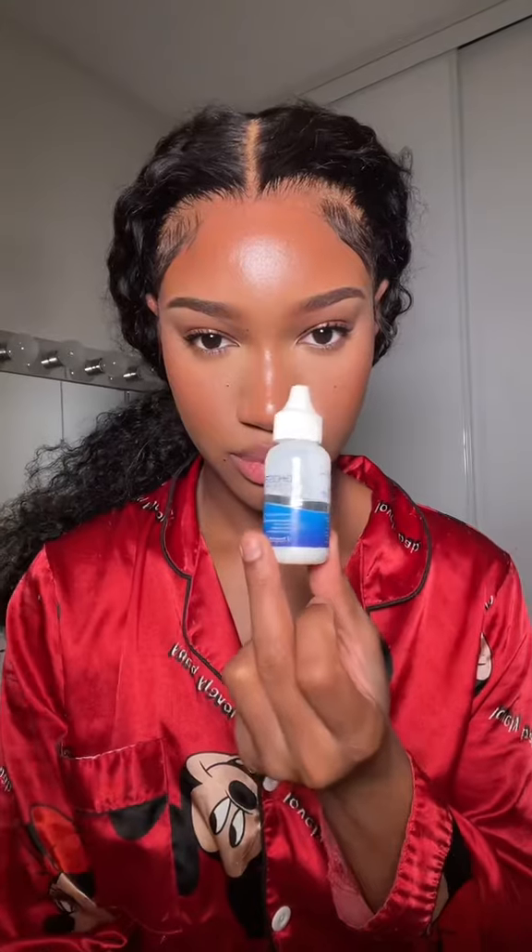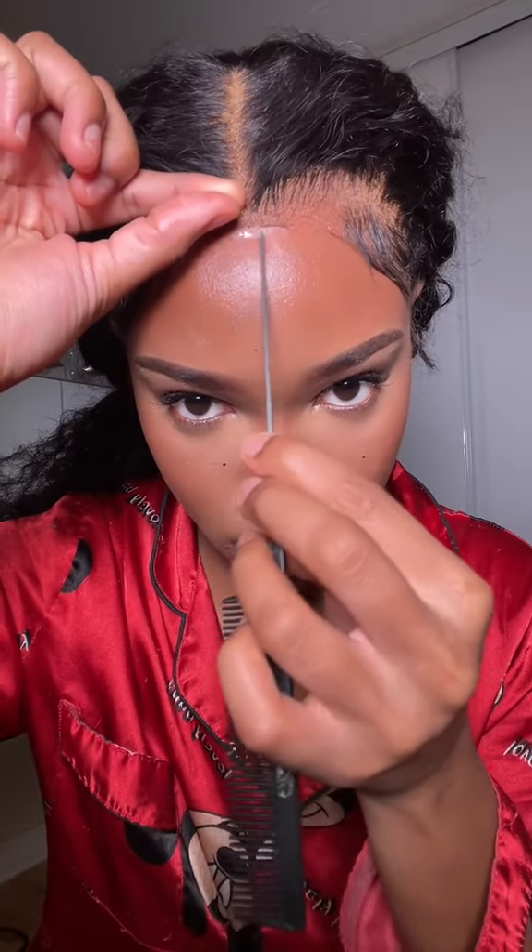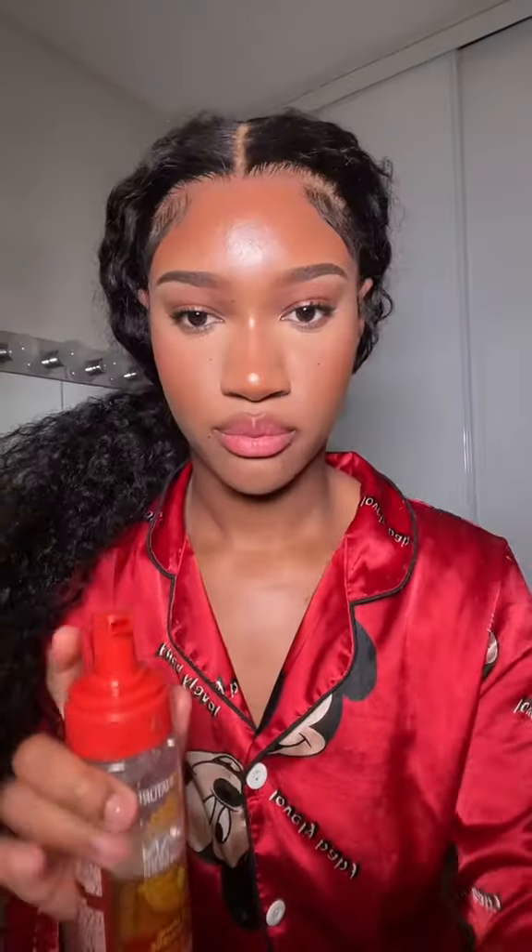Even if your lace starts to lift a little bit, you're on the right track. Now to fix the lace that you just lifted, take a little bit of glue on the rat-tail part of your comb and spread it all along where the lace lifted. This will make sure that the perimeter of your lace is intact. Then press it down with the same part of the comb until your lace melts. Do it as many times as you need all around the hair.